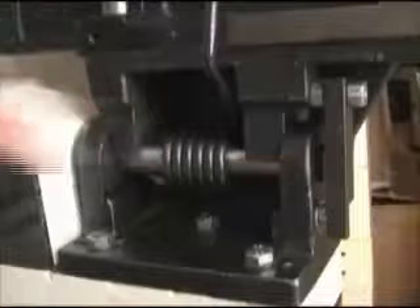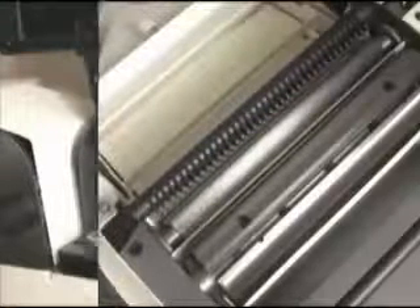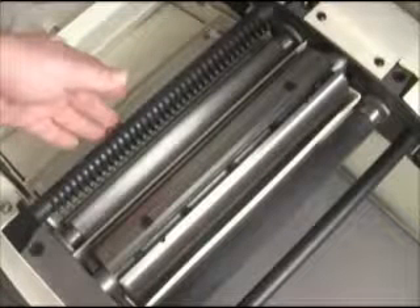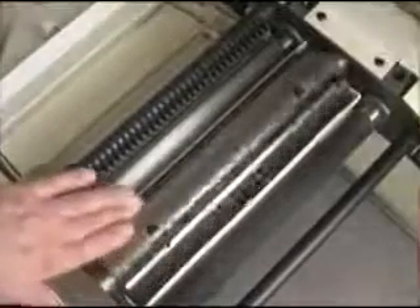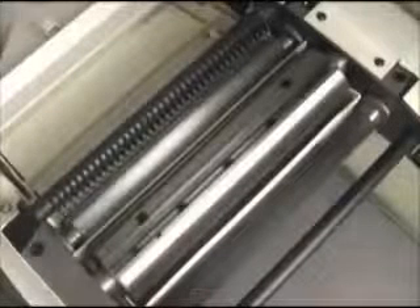Notice the heavy coil springs on the joiner table hinges — these make the tables feel a lot lighter than they really are. With the joiner tables raised, you can see the cutter head and the roller assembly, starting at the in-feed with a row of gravity operated anti-kickback fingers, followed by the serrated in-feed roller. Next is the large diameter three-blade cutter head, and finally the mar-free rubber covered out-feed roller.